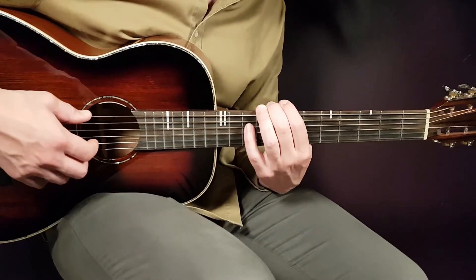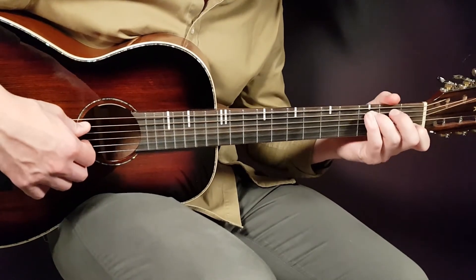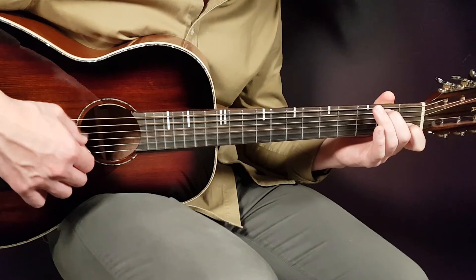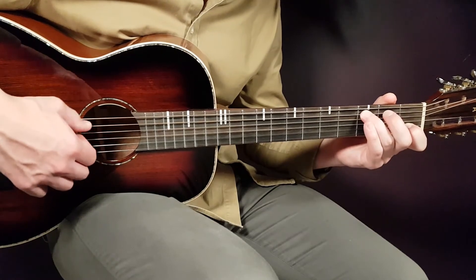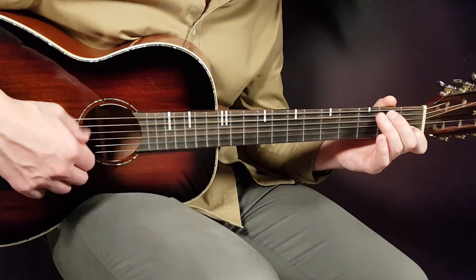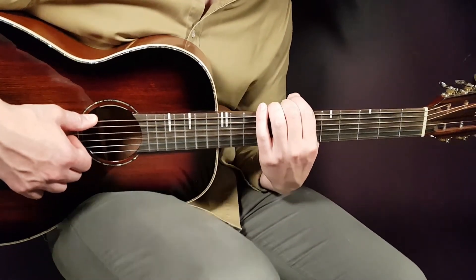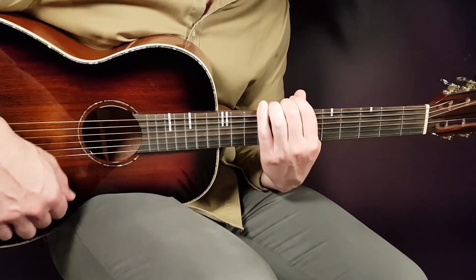Then comes the bridge — in the lyrics 'I met you at the wrong time.' You're gonna go back to the picking now. We go for C four times, C/B four times, C/B four times, A four times, and C/B four times — so two rounds of C, C/B, A, C/B.